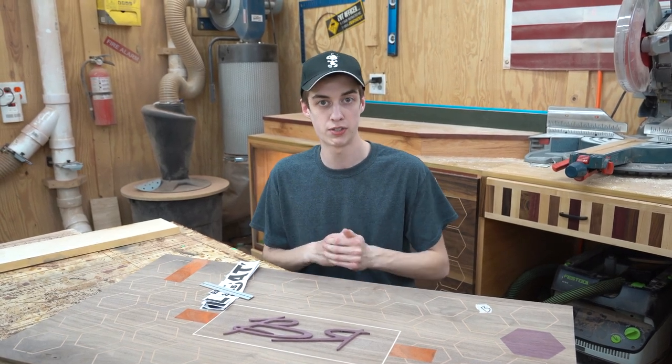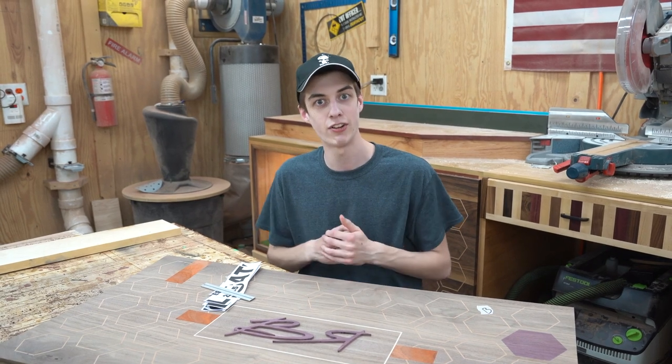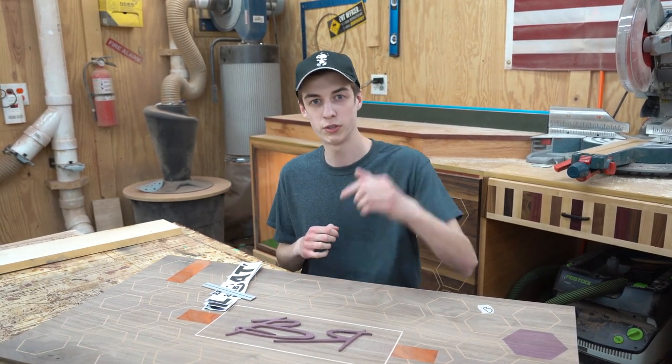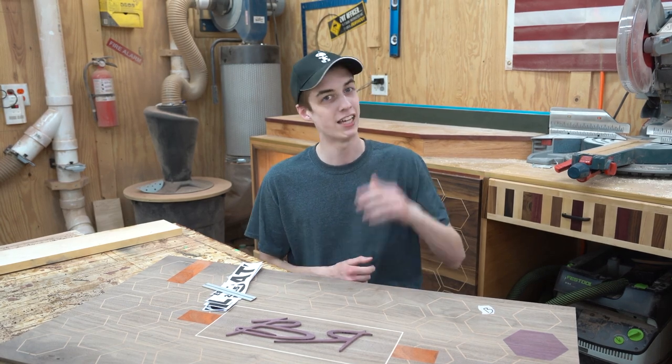We're going to show you guys the process of how to use the scroll saw to cut out letters, and it can actually add a lot of detail into your builds and can make them a little bit cooler. It's pretty simple, pretty easy, so let's get right into it.